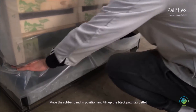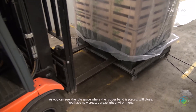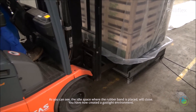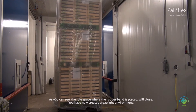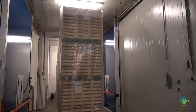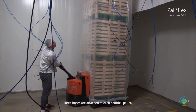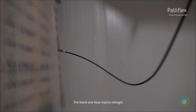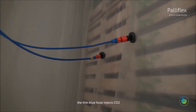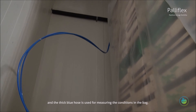Place the rubber band in position and lift up the black Palliflex pallet. As you can see, the idle space where the rubber band is placed will close. You have now created a gas-tight environment. Three hoses are attached to each Palliflex pallet: the black hose injects nitrogen, the thin blue hose injects CO2, and the thick blue hose is used for measuring the conditions inside the bag.